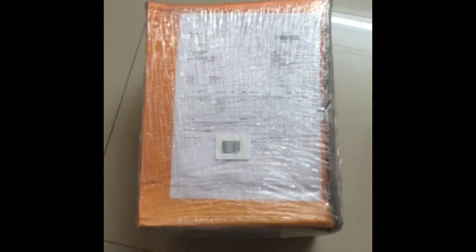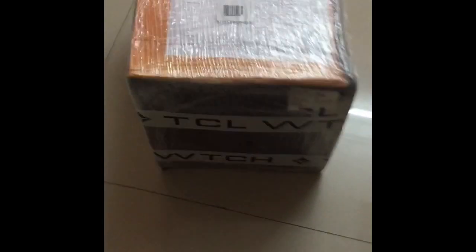Hello everyone. Today we are going to unbox the FastTrack helmet which I purchased from FastTrack.com. Let's see how this helmet looks.